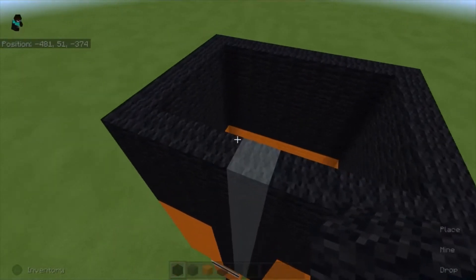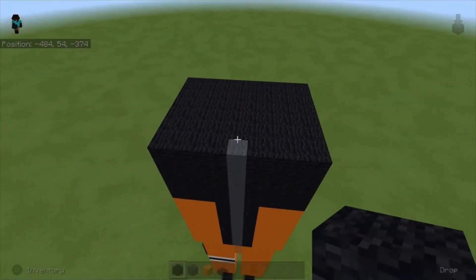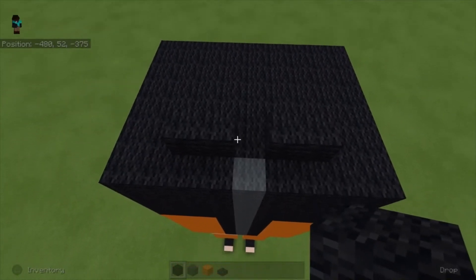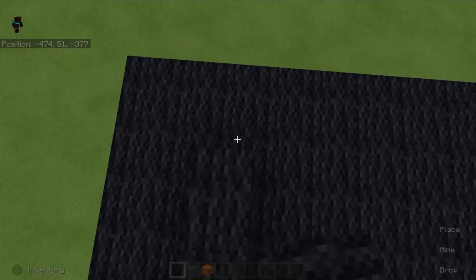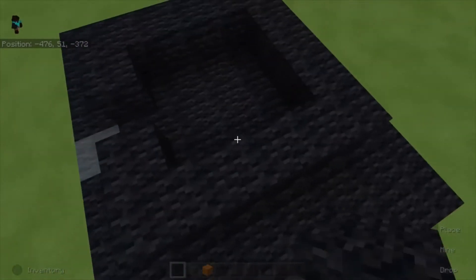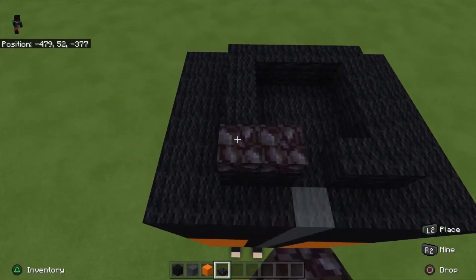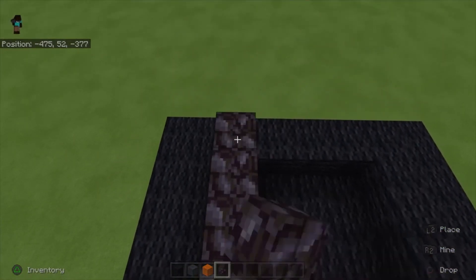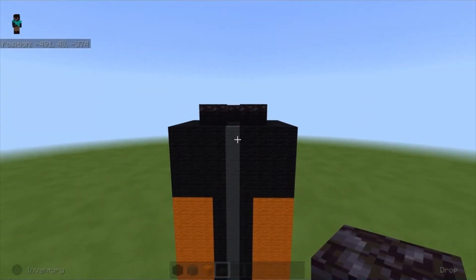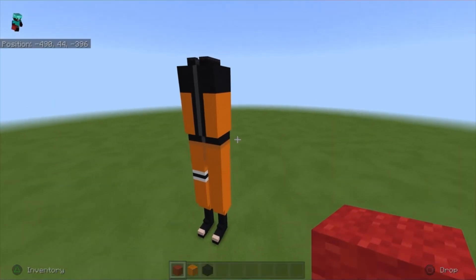Next up take black wool and close off the top with a layer. Then place two blocks, bring it back with a one-block gap, and connect it to the other side. Take blackstone slabs and place a slab on top of every block we just placed going all around. Lastly place a gray wool block in the middle.